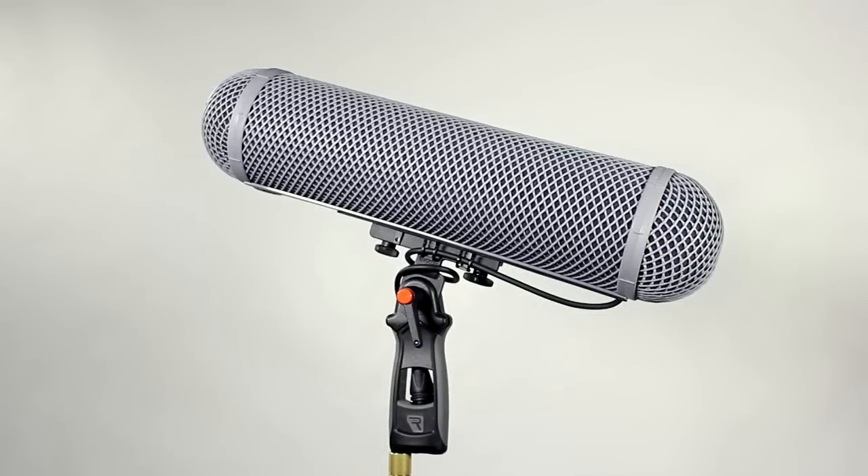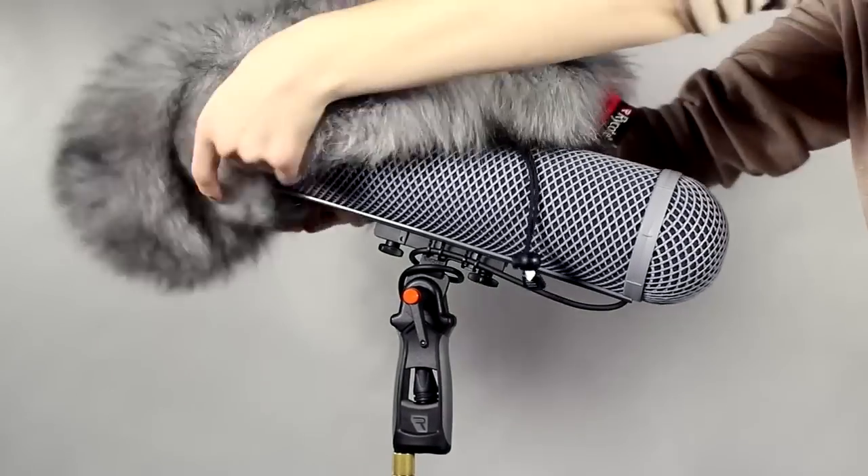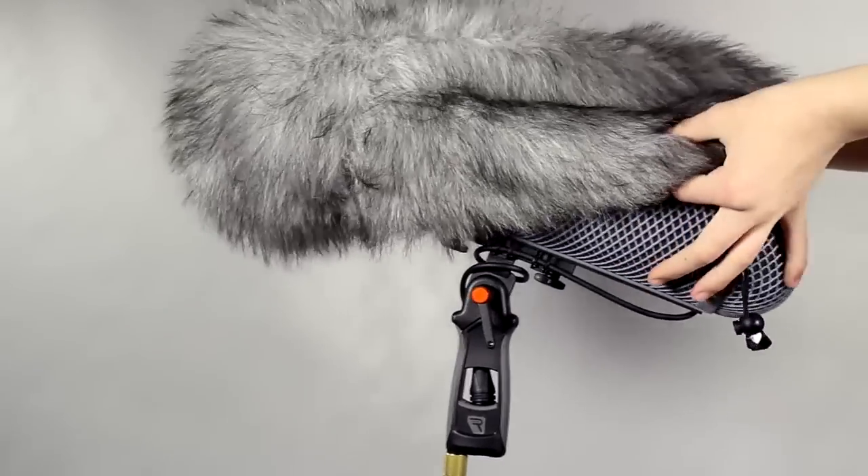In very windy conditions, you don't need to buy a bigger windshield. You can use your Rycote Fur Windjammer without any adverse effects to your high frequency response.